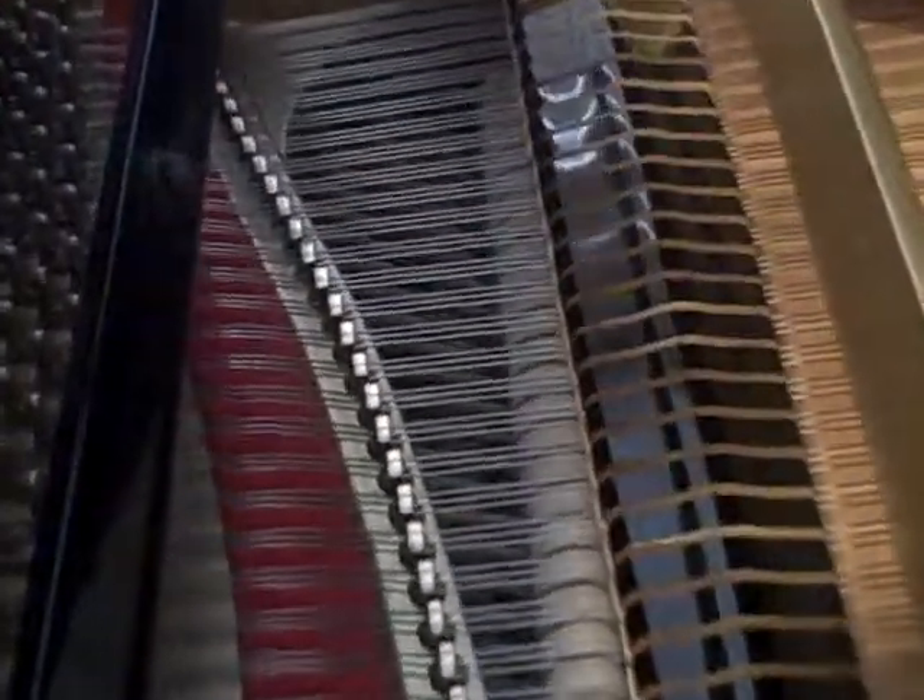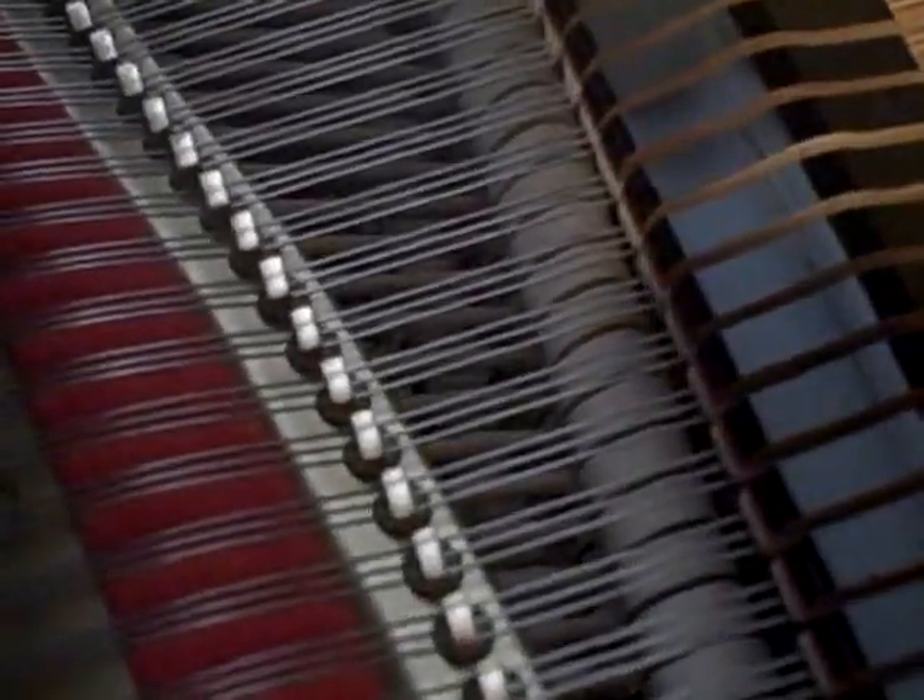The touch is just as it's supposed to be. The soundboard and the strings, everything is very clean and beautiful. And frankly, the whole piano looks like it's brand new. You put this next to a brand new piano and you can't tell the difference.